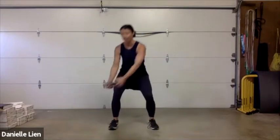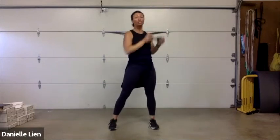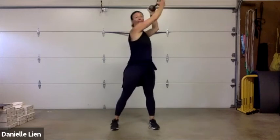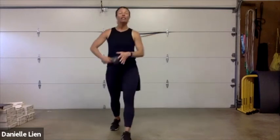We're going to take that weight to the right hip, left corner — we're doing a wood chop. Come down right hip, left corner. Make sure you are squatting into this — try not to stay upright.